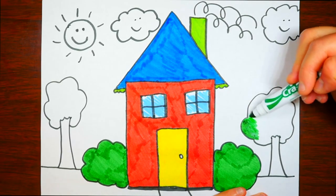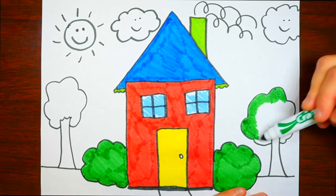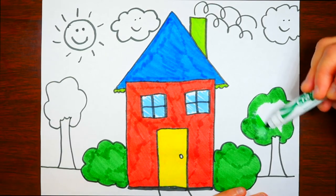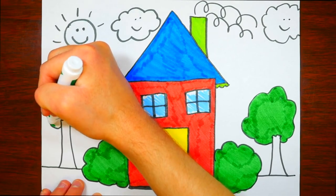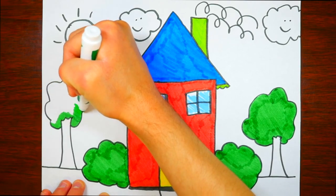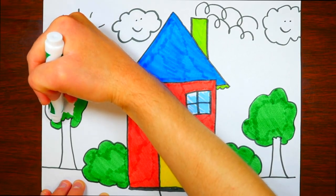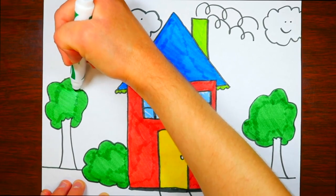Now let's color the tree in green — we're not going to worry about drawing individual leaves, just color them all together. Did you know that a lot of plants are green because of a process called photosynthesis? The green stuff in plants helps them get sunlight and turn it into energy. The roots go down into the soil and kind of suck up nutrients from the dirt, like a straw, to give the plants food.